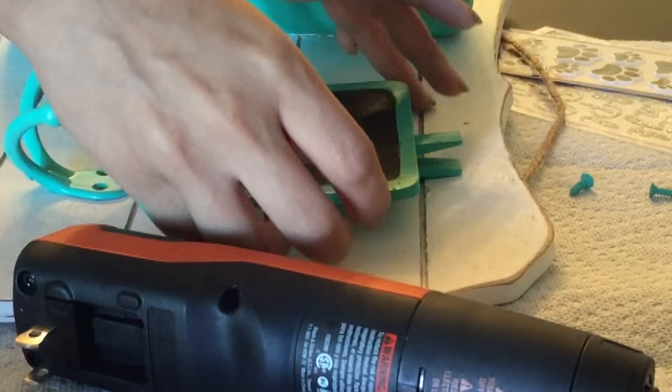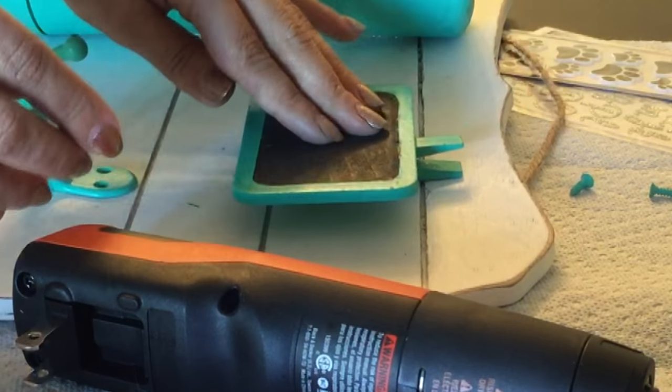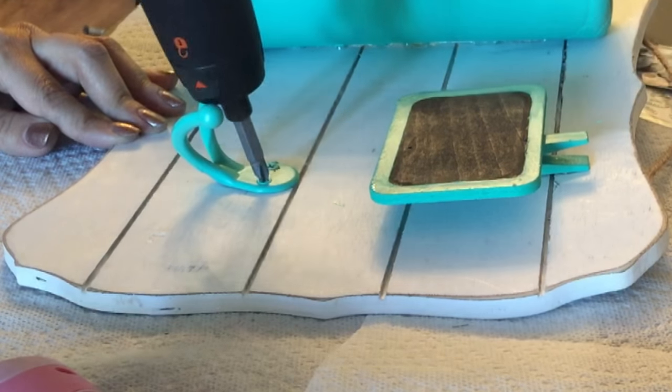I glued it down with enough space to clip a small bag of treats. Then I used a glue gun on the garment hooks, just to help keep it in place while adding in the screws.